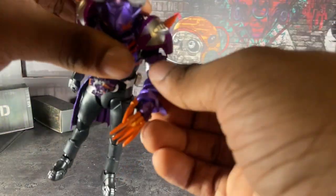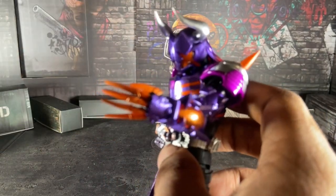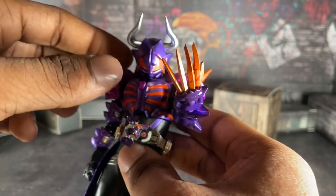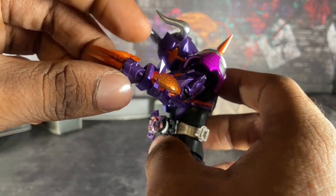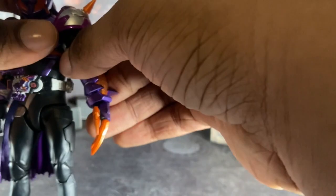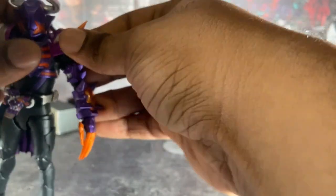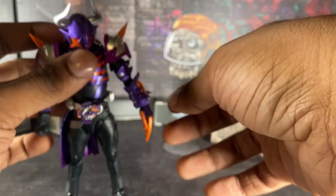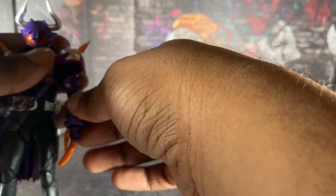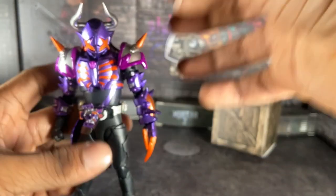One of the cool features that I love about this figure is that his hands are kind of articulated, and I love it. Granted, this hand right here - his thumb pops off a lot, so be very careful about that when you're posing him. I do wish that Buffa's design had a regular hand for this side too, because I could totally see this being a piece to take off and replace it with the normal hand. But yeah, it's an arm - but you know what I mean.